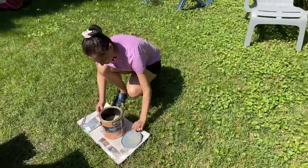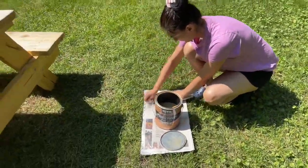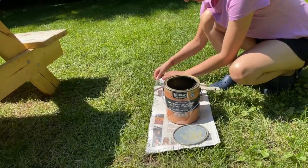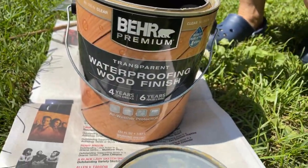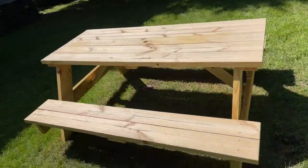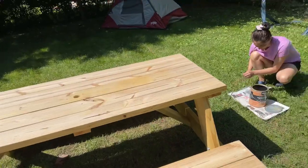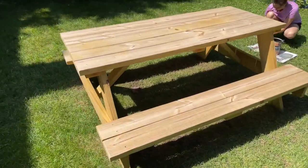Karishma is doing the needful and yeah, this is the polish — waterproofing wood finish. It's a nice sunny day so we thought let's paint and polish it. It's like painting here, not like how we polish in India.